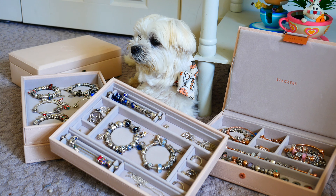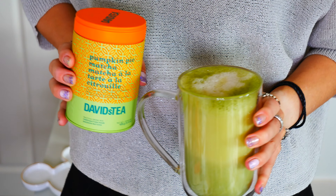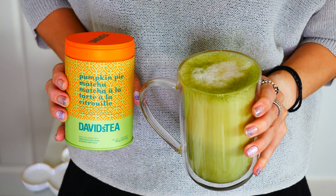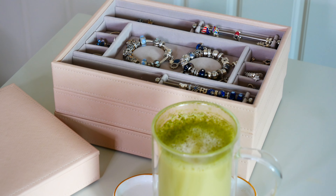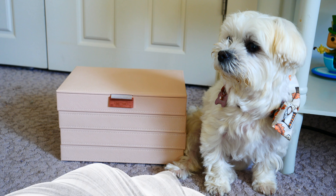So if you are ready to see an updated look at my stackers jewelry box, make sure to grab a delicious cup of tea. I'm enjoying some pumpkin pie matcha from David's Tea. I made this with almond milk and you guys it is so good. If you want to try it I will have an affiliate link down below in the description bar of this video. Anyway, without further ado, let's get started.